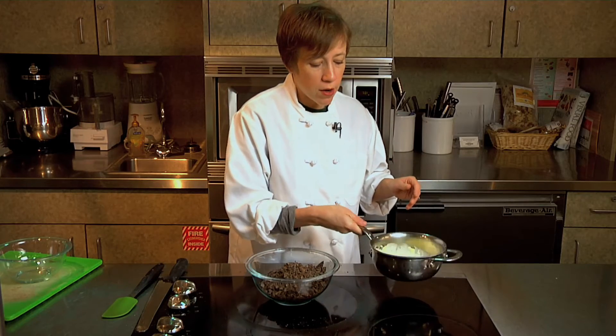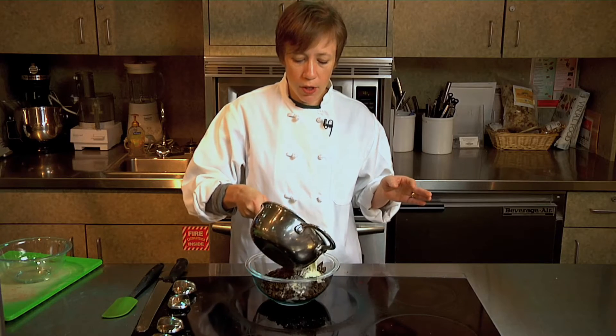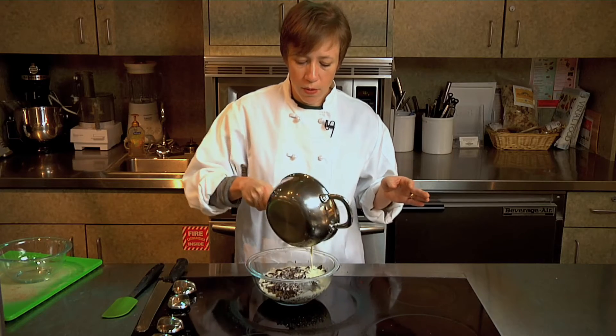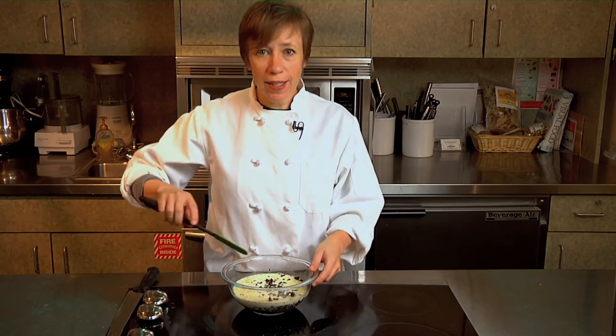This is just one cup of cream that's been heated almost to boiling but not quite. All I'm going to do is pour that cream over the chocolate. Then let that sit for five to ten minutes. After five minutes, just stir it until it's smooth.